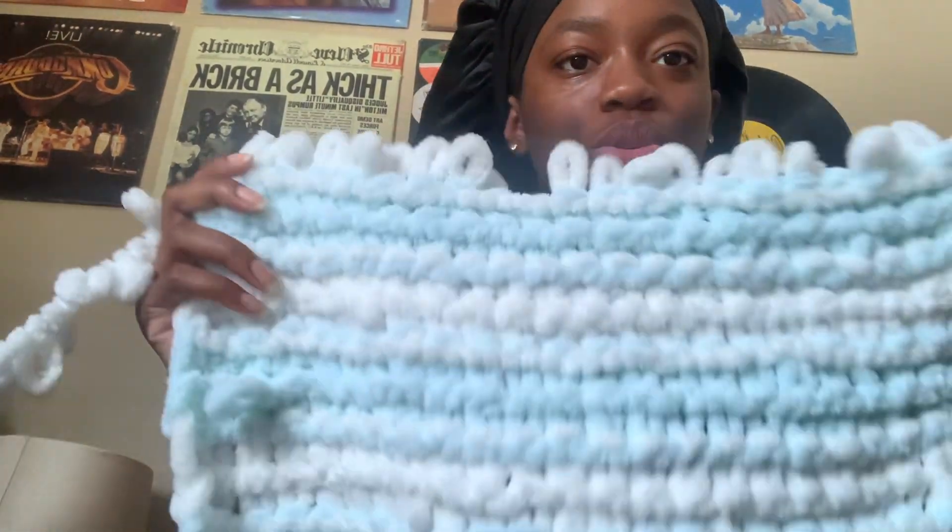I just did two rows in 13 minutes — that's really good for me. Before, I was taking like 15 minutes to do one row. This is supposed to be my new hobby, it's so fun. I can make scarves, skirts, hats — all that stuff. I'll talk to y'all when I've got something to say.